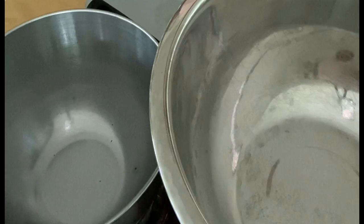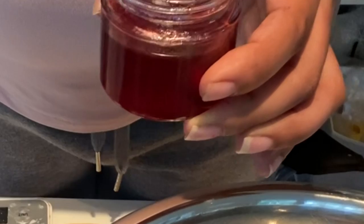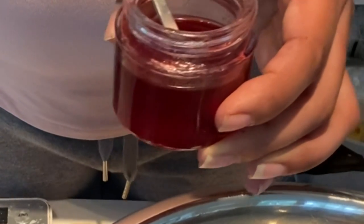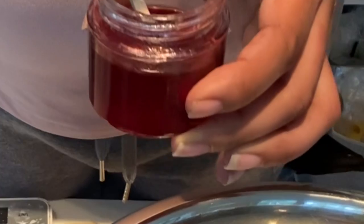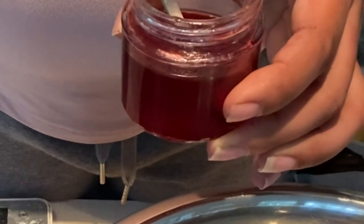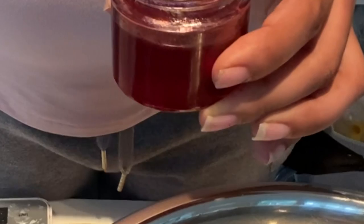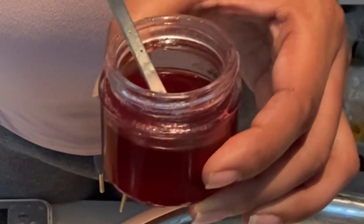Let's go ahead and get right into it. I'm going to use the beetroot powder inside of the body butter mix, but it really doesn't do well that way. You can try it, but it's just really tough trying to get all of those clumps out and making it clump-free so you don't see little specks of beetroot powder inside of your body butter.